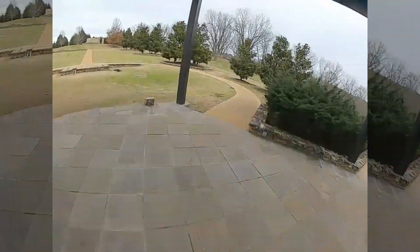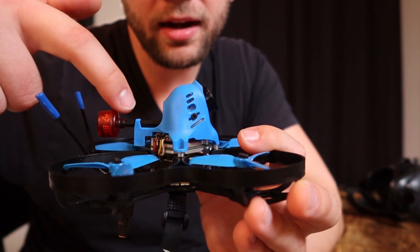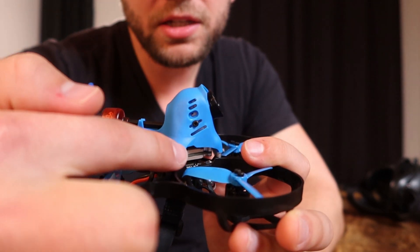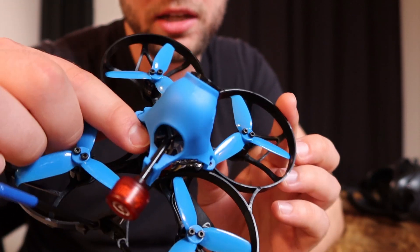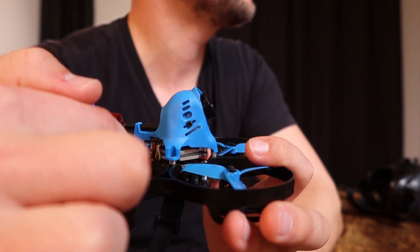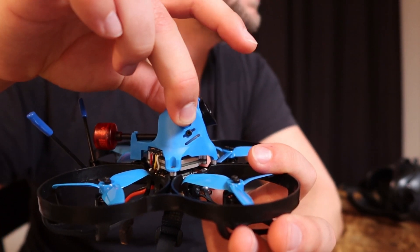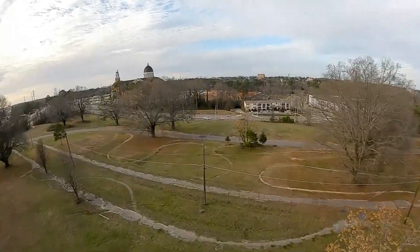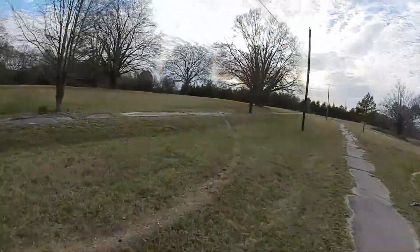One concern is how the canopy is going to hold up in a big crash — only three screws hold it on. Because of the Cadex Vista's 20x20 stack shape, the canopy is actually structurally supporting the Vista, the camera, and the antenna, held by just three little screws into plastic. That might break, but I've crashed it two or three times now and it hasn't broken yet.